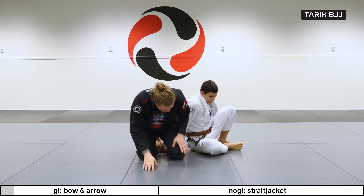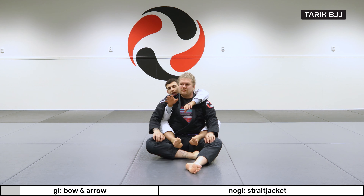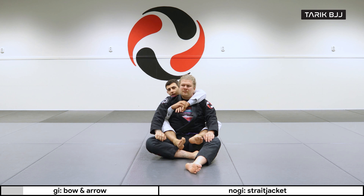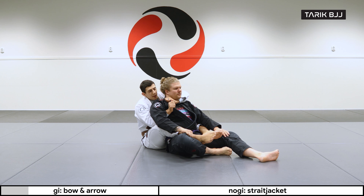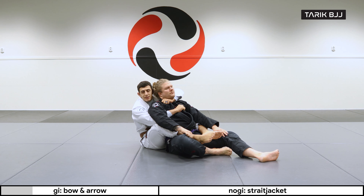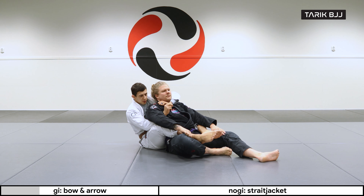Starting in the back mount here. If you haven't checked out the beginner's course, we talked about how the position works and how it's important to keep my hooks here. What I'm going to do is look for the lapel by opening it up and grabbing for a good grip. This is always my go-to — you can get a nice easy choke here, but a lot of the time people are going to be grabbing your arms, so it's going to be hard to just choke from this position. You have to think about going a little further.